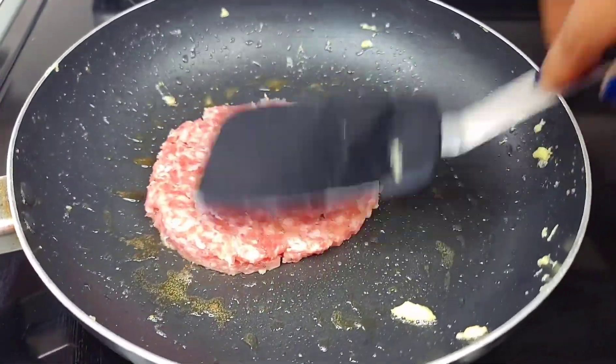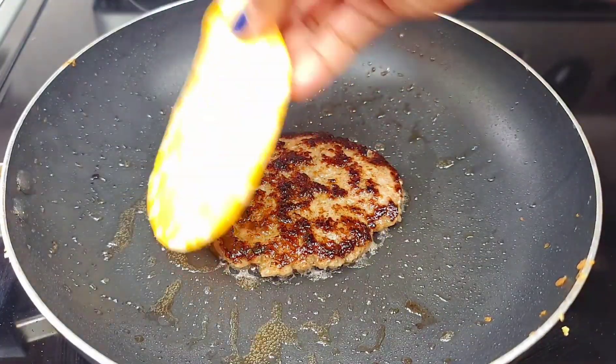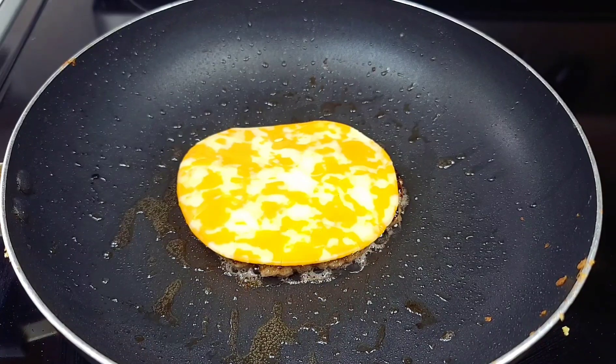Then you want to place your sausage into the skillet and cook it until it's nice and golden brown and cooked right through. Once it's cooked through, place your cheese on top of the sausage and the heat will melt it. Then remove it from the skillet.